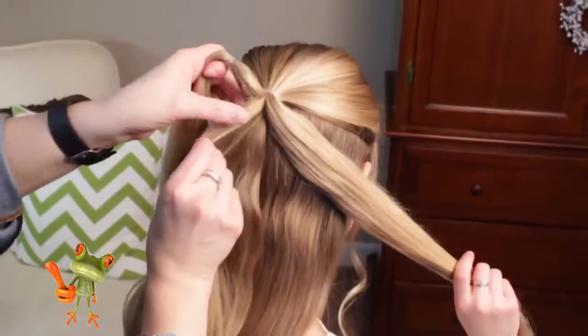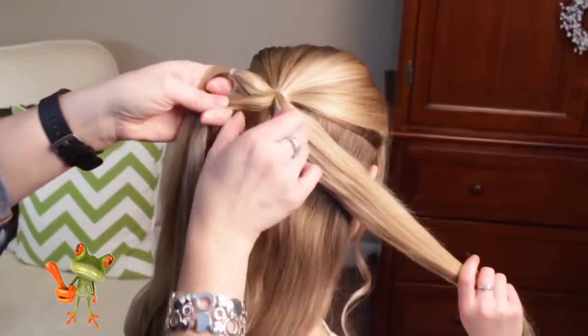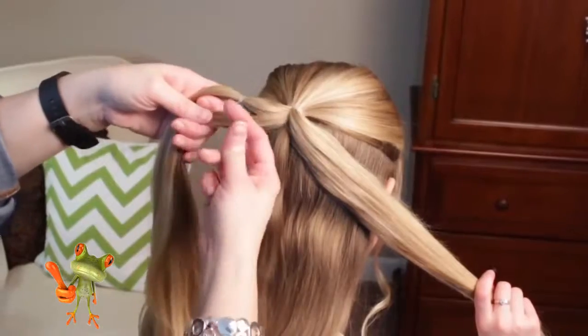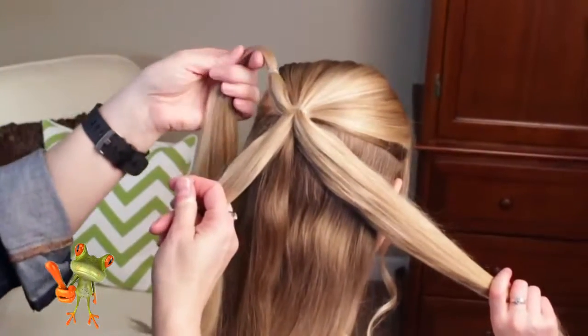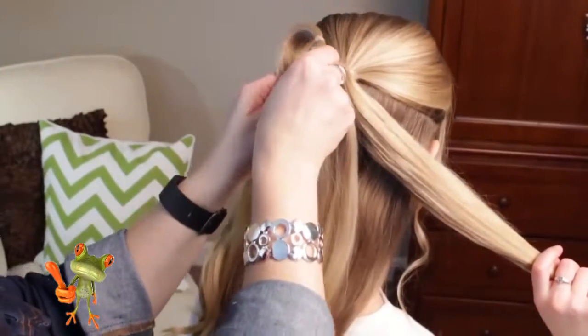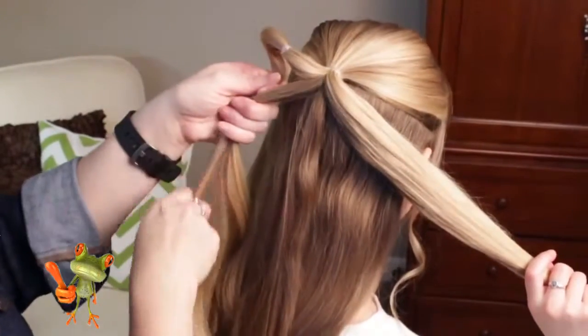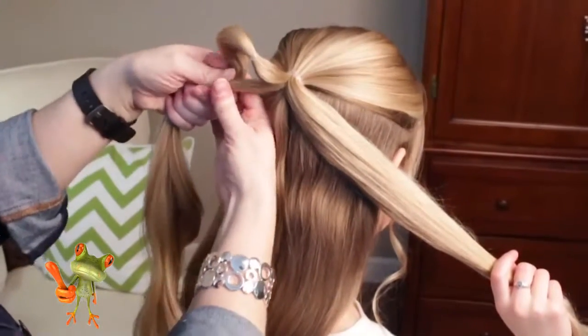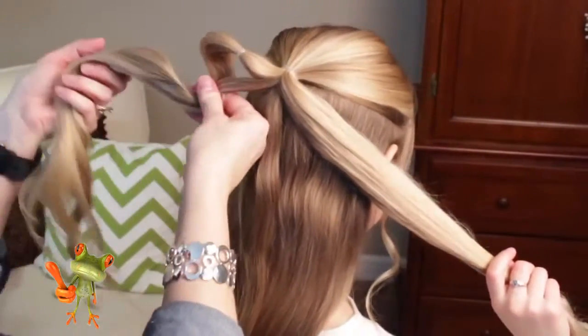After you have your first elastic in, you're going to come and take your second section. Take this top section and you're going to kind of puff it up to form the curve of your heart — that's what that's going to be. Bring this section straight across, take your elastic, and put these two together.